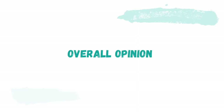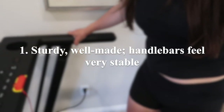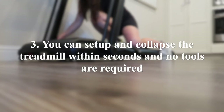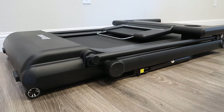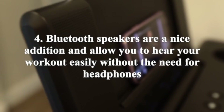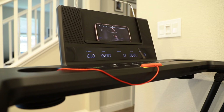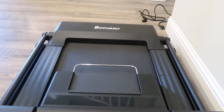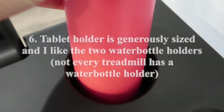Now for some overall thoughts on this treadmill. Number one, this treadmill is sturdy, well-made, and the handlebars feel very stable. Number two, it has a smooth seven-layer belt and it feels well-cushioned while running on it. Number three, you can easily set up and collapse the treadmill within seconds and no tools are required. Number four, the Bluetooth speakers are a nice addition and allow you to hear your workout easily without the need for headphones. Number five, the 18x50 belt size is comfortable and larger than other compact treadmills on the market. Number six, the tablet holder is generously sized and I like that there are two water bottle holders — not every treadmill has a water bottle holder.